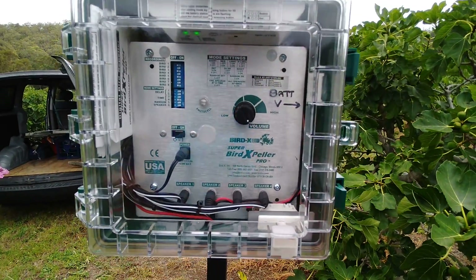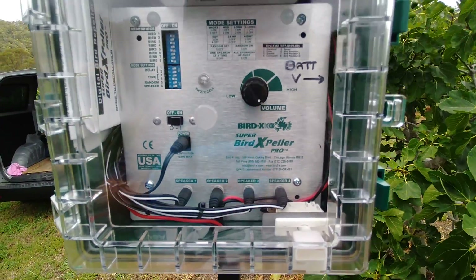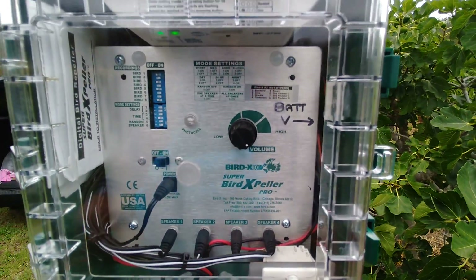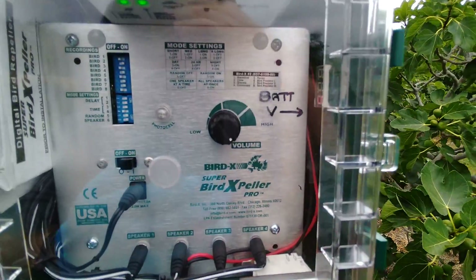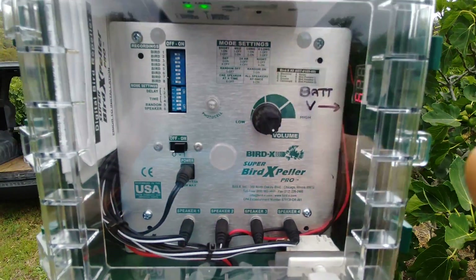This is that bird scarer I was talking about. It's an American brand called Birdex Super Birdex Speller Pro. I've got it locally in Australia, so it's got some Australian sounds and birds programmed into it.